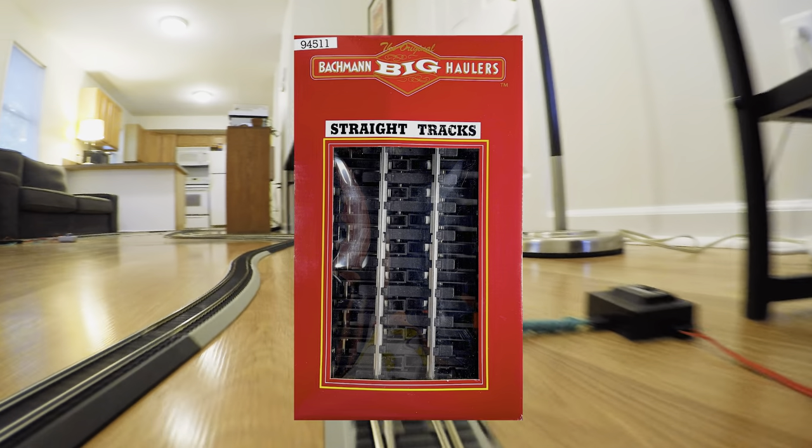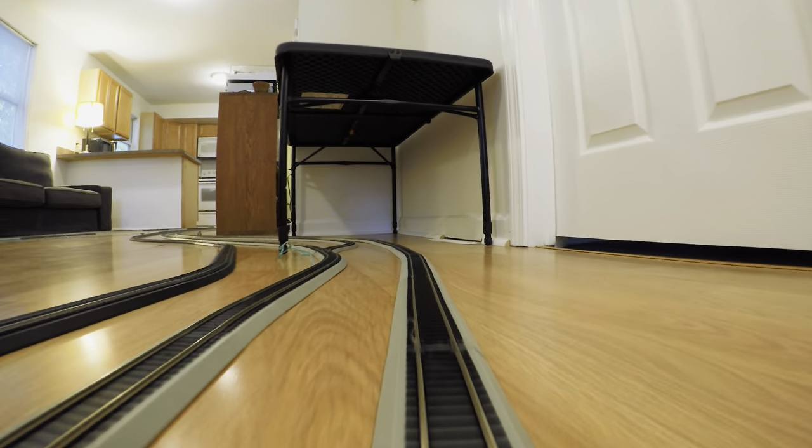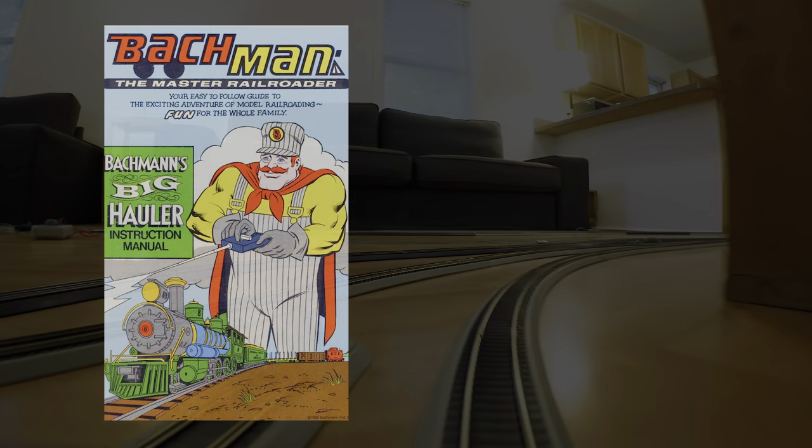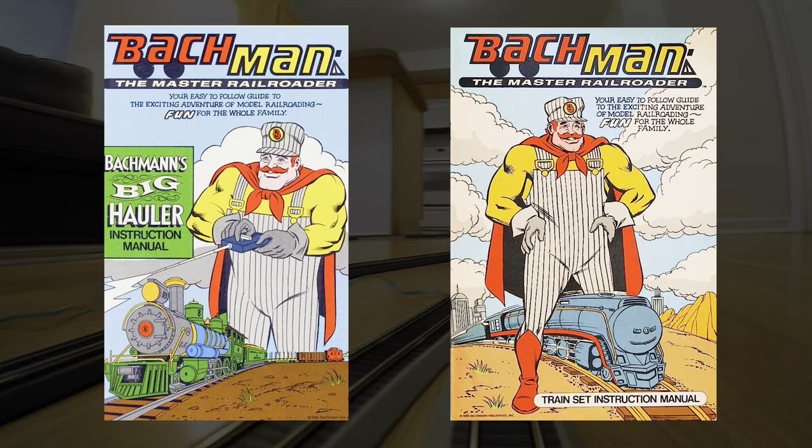Just avoid their G-scale track, whatever you do. Granted, Bachmann doesn't have the same high level of quality as other brands, but that's what you can expect from a company with its own family-friendly railroad superhero.